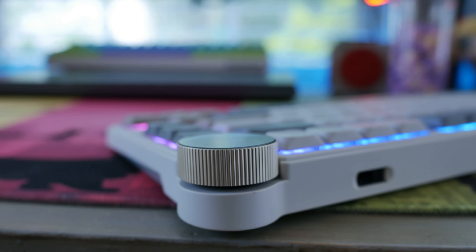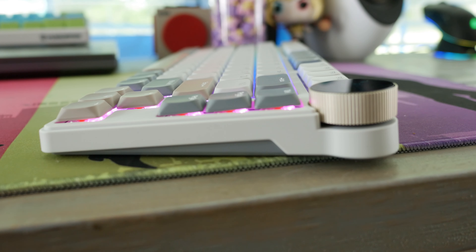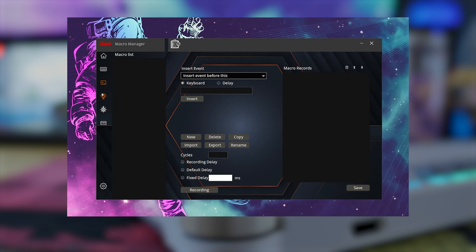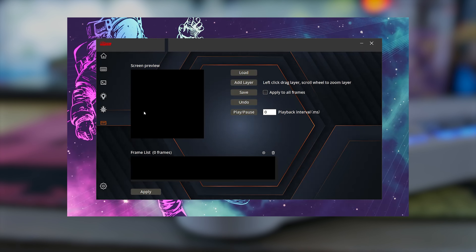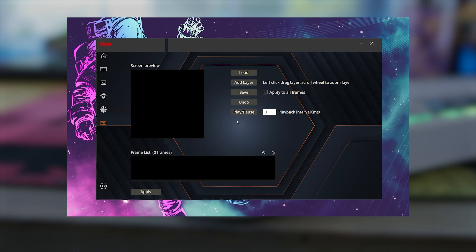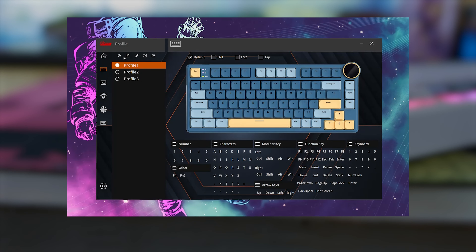This may be one of the easiest keyboards to not need software for, but of course Royal Clutch has software for it so you can cover all the bases with ease and have a bit more accessibility when it comes to setting up macros, changing binds, and more intricate settings for lighting.